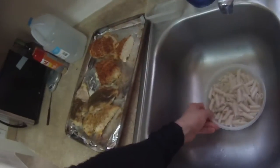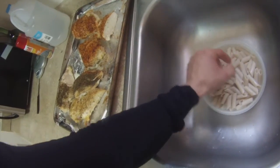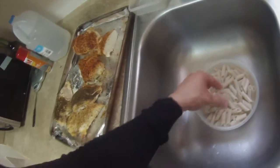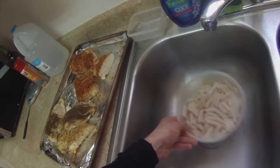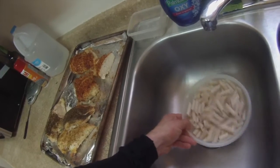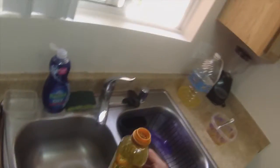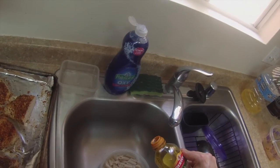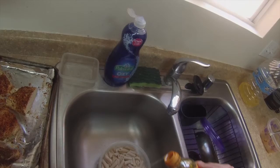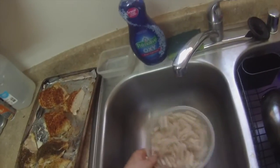Alright guys, so I've got the pasta all drained up, fully cooked. Just got to make sure it's fully cooked. You're probably wondering why it's so pale — well, it's gluten-free pasta so it's going to look a little different. That's nicely done. One little thing I like to do is drizzle a little bit of olive oil. You don't have to do this, but I like it because it keeps the pasta nice and wet. So do that, just toss it around a little bit.